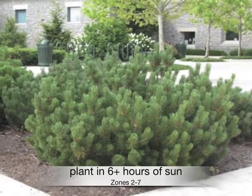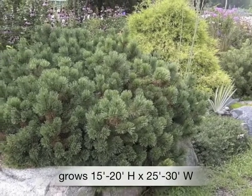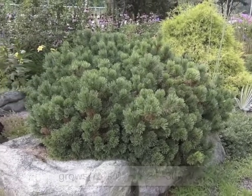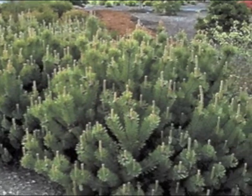Plant in at least 6 hours of sun in zones 2 through 7. Grows 15 to 20 feet high by 25 to 30 feet wide, and often gets larger than intended. Tolerates pruning or shearing. Also check out dwarf varieties.